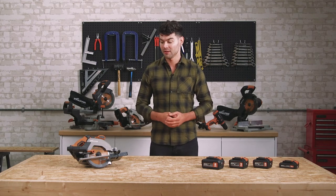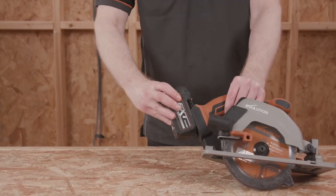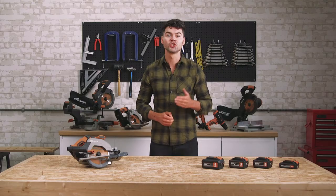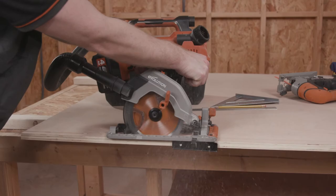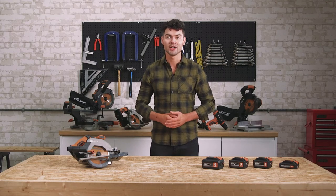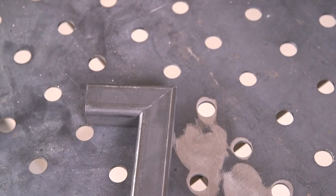First of all, it's cordless. When you're working with 1200 x 2400mm ply or OSB boards, not having to worry about cables restricting your movement during a cut is a huge advantage over corded circular saws. You can easily work around the workstation, instead of having to move the workstation around you. Powered by the impressive 18V lithium-ion battery system, there is no compromise on power or quality of the cut.